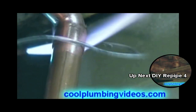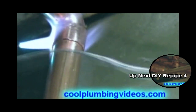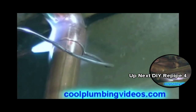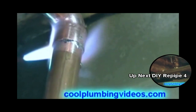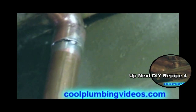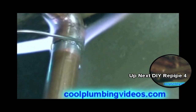Here again we have another vertical to horizontal solder joint. We heat it up and wait for the solder to be drawn in — and there it goes. Now it's drawn, so we pull back on the fire and wipe the excess solder so we have a nice clean joint. Notice we wiped it up into the joint and not away from it.